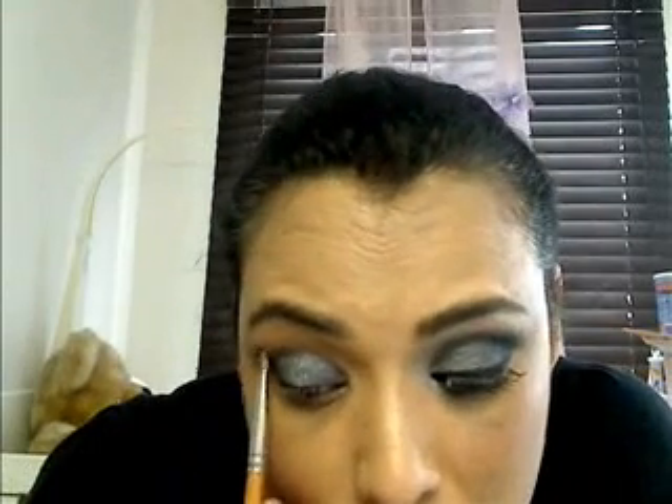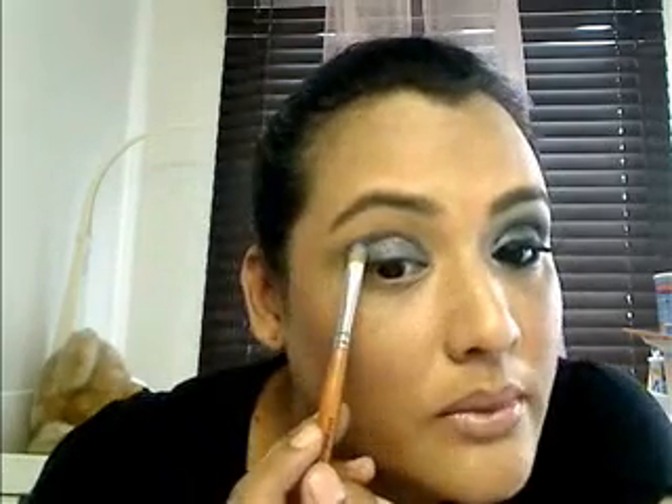I just want to put in a little bit on the area here — just on the orbital bone. This is actually called the orbital bone here, just thought I should share that with you. Some of my campus anatomy helping us out there.